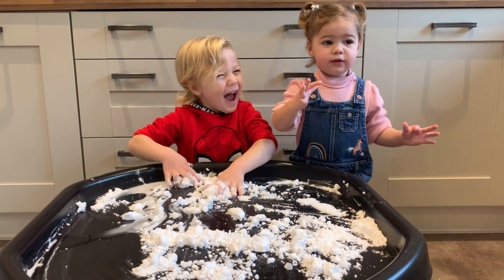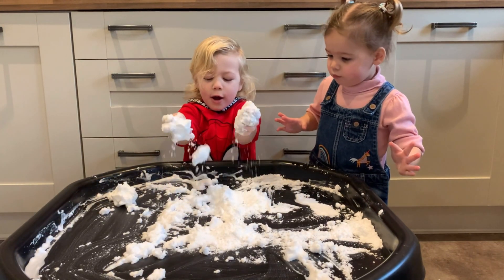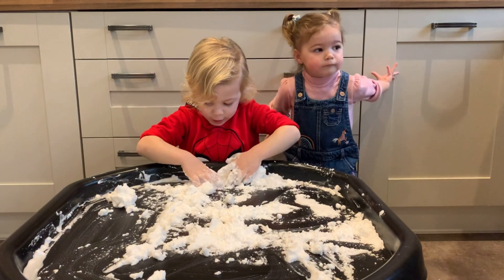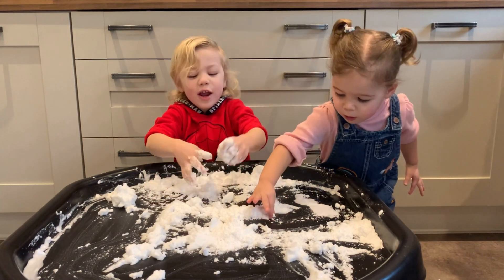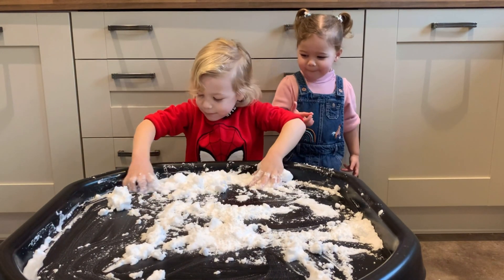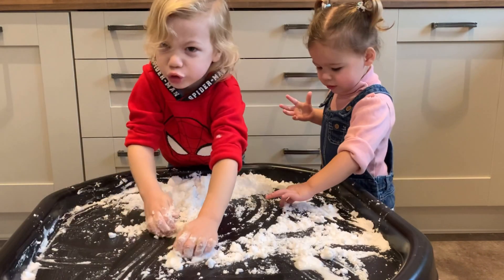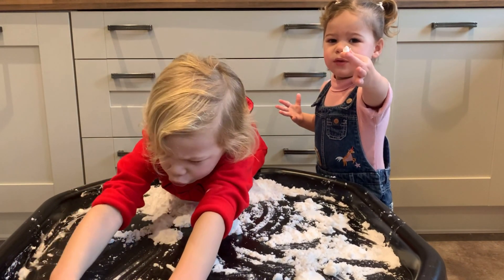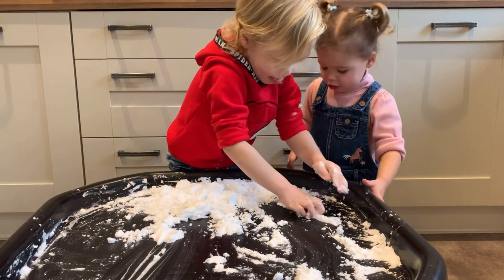Look at mine, look at that! Wow! It's wrinkle time, wrinkle time, wrinkle time! It's baking, it's baking. It's snow, it's snow! You're right, yeah!